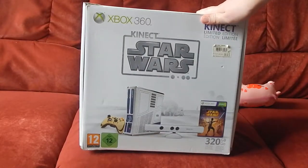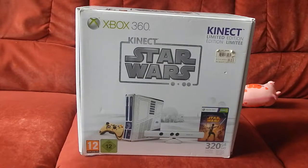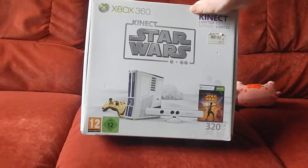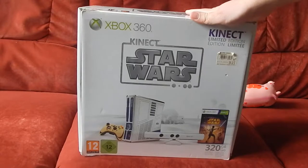399 euros, c'est quand même cher, mais c'est grosso modo encore à l'heure actuelle le prix d'une console collector, voire un peu plus — certaines sont à 450, voire 500. On peut constater qu'on a le jeu Star Wars Kinect inclus.